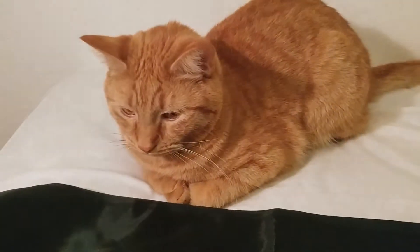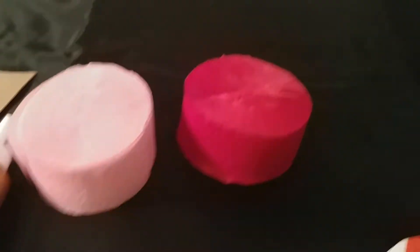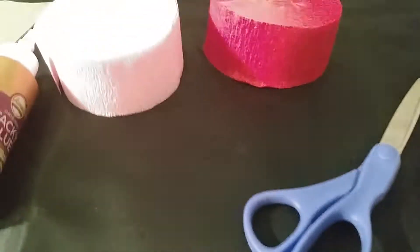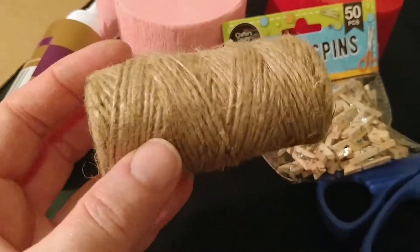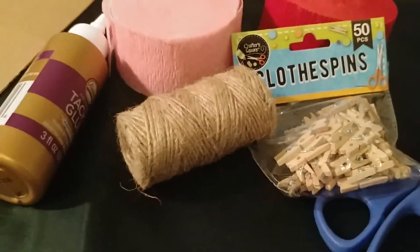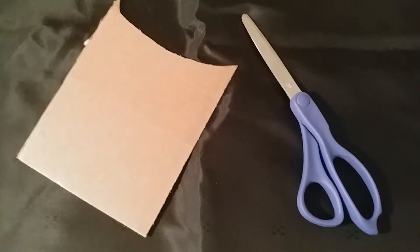I'm going to show you a DIY Valentine's craft or decoration. You're gonna need a surface to put it on — and a cute kitty to watch you. You'll need some cardboard, streamers from the Dollar Tree in red and pink, all-purpose glue, scissors, little clothespins from the Dollar Tree, and rope twine from the Dollar Tree.